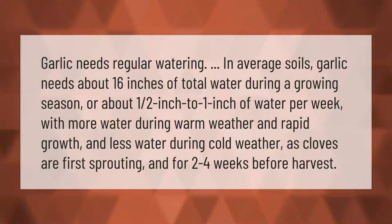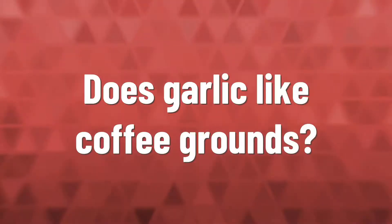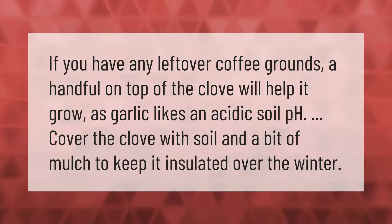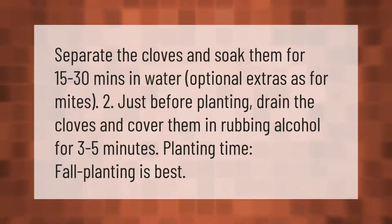If you have any leftover coffee grounds, a handful on top of the clove will help it grow, as garlic likes an acidic soil pH. Cover the clove with soil and a bit of mulch to keep it insulated over the winter.